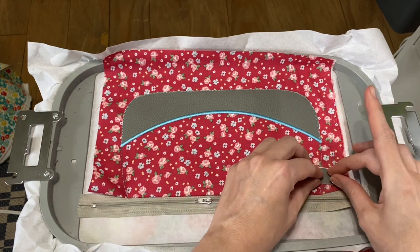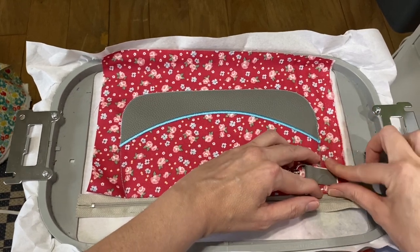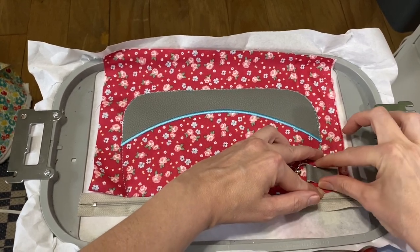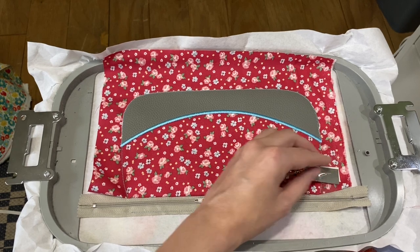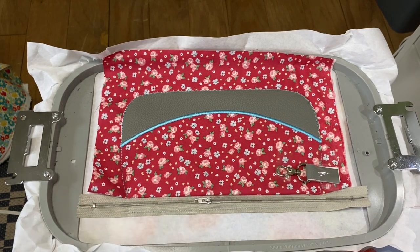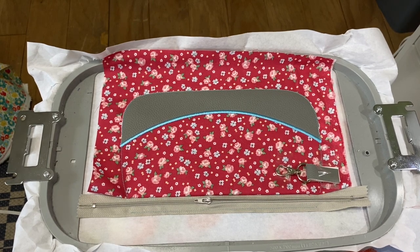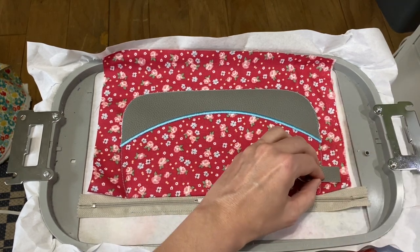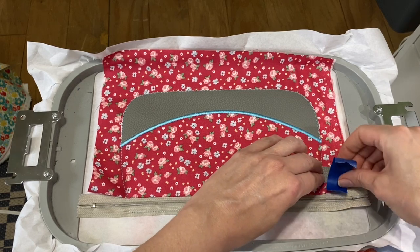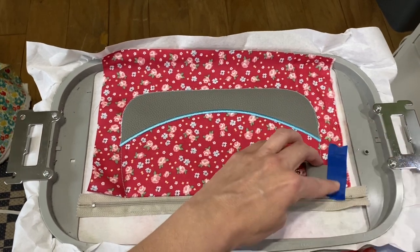See, it's already popping up. My blue tape is from Dollar Tree — it's pretty terrible. Let's see if the blue tape holds it down better. Sometimes I just give up and hold it, or you could pin it. My blue tape's not very sticky either, but that should get us going.